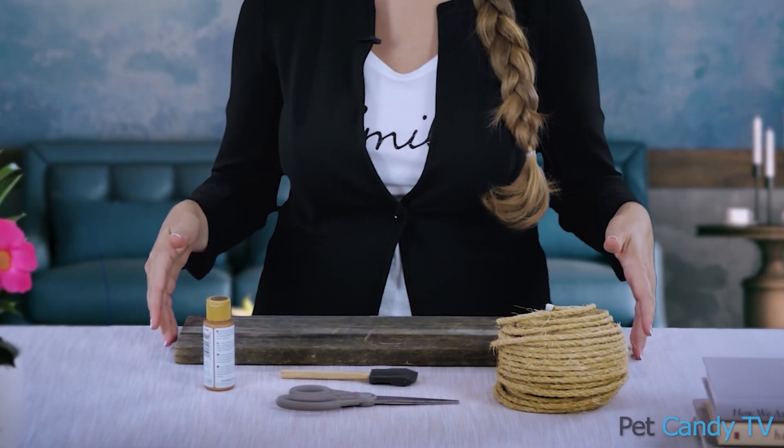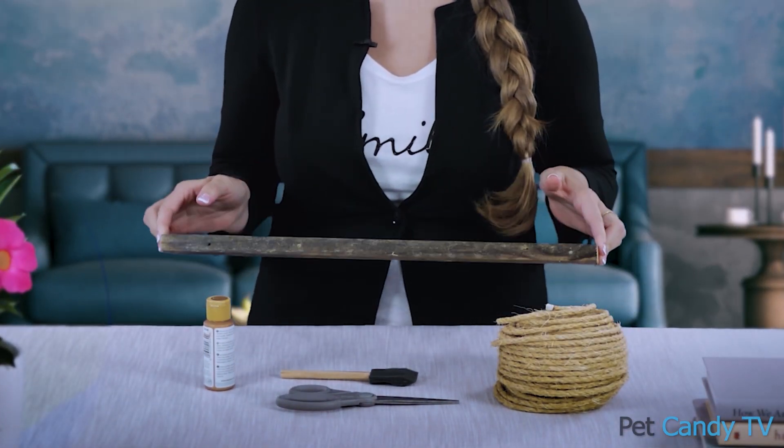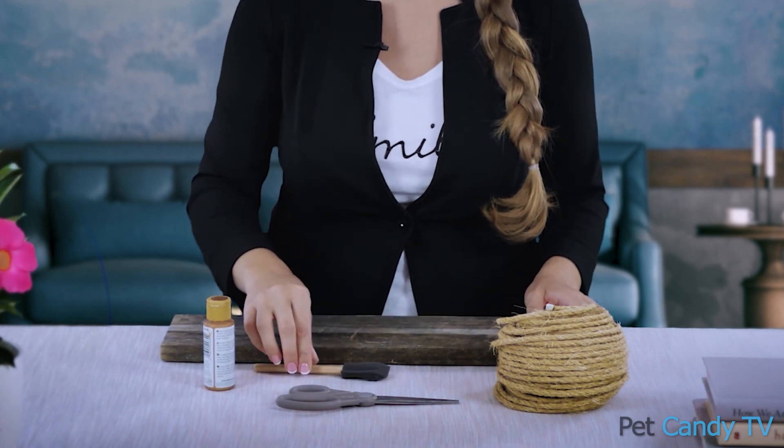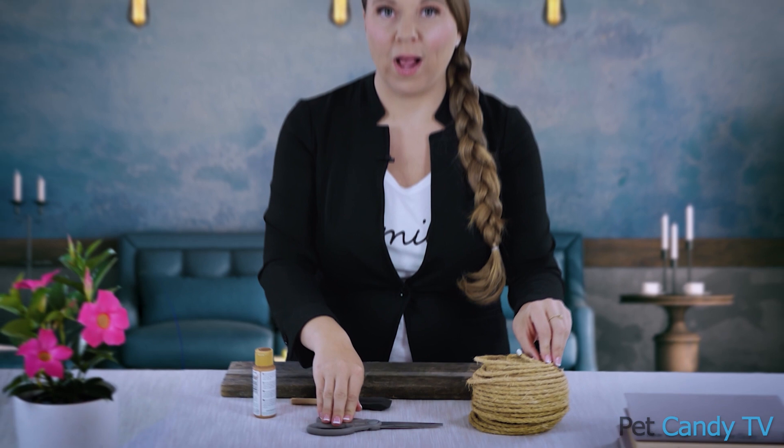I have a piece of wood — plank wood — that was just in the garage, and a paintbrush, a little bit of paint, and a pair of scissors for our twine.